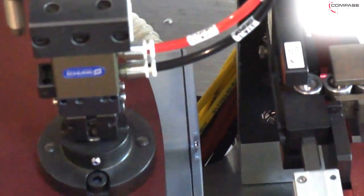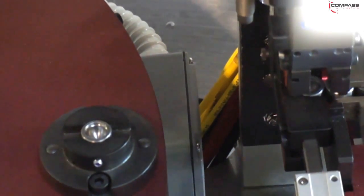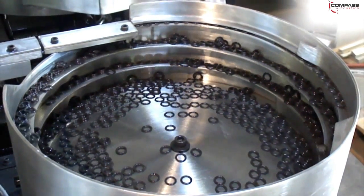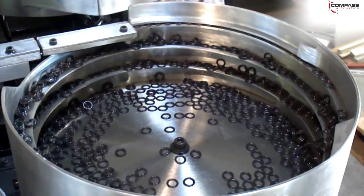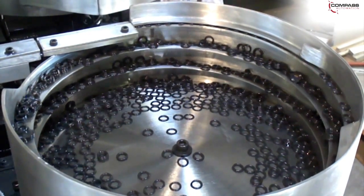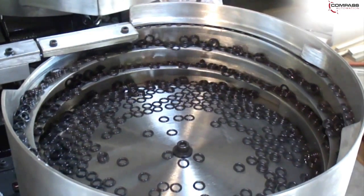In the next station, an O-ring is introduced into the system. Again, a through-beam sensor verifies that a part is in position and signals a pneumatic escapement to present the part. A mandrel, mounted on a two-axis slide system, is used to pick the O-ring.